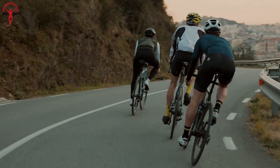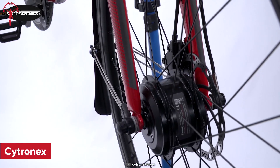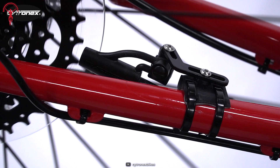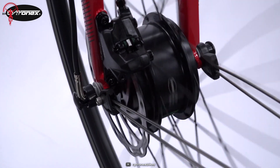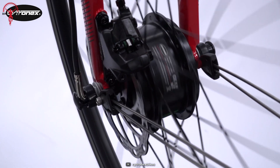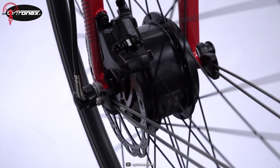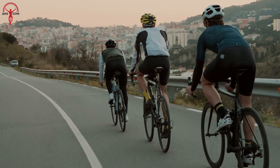Do you struggle while pedaling uphill on your bicycle? Look no further, as the Citronex Electric Bike Conversion Kit is here to revolutionize your riding experience. Weighing around 7.94 pounds, this remarkable kit possesses an extraordinary level of power that will leave you in awe. The best part is that installing the kit won't change the familiar feel of your bike when the system is turned off. You can still enjoy cycling on easy terrain without any assistance.